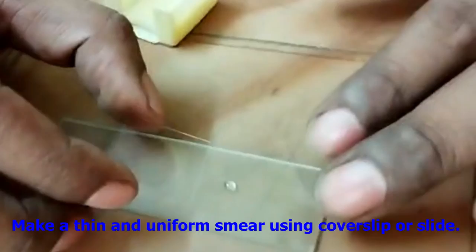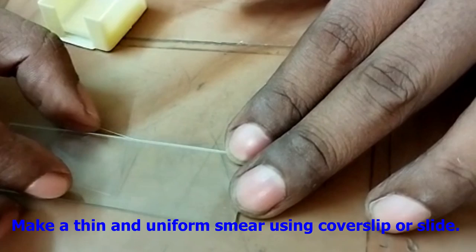Now make a thin and uniform smear using a coverslip or slide, whichever you feel comfortable with. Just ensure the smear must be uniform and thin enough. Let the smear be air-dried.